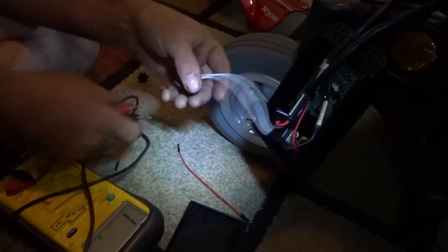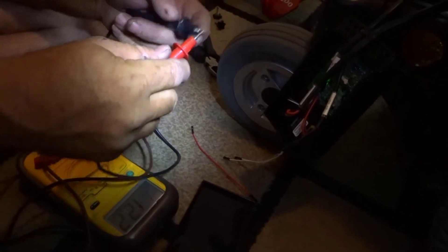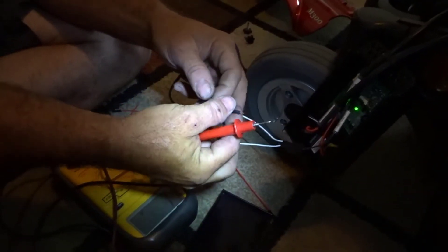It's a male connector going into a female connector — male and female go together. There's the continuity meter. That helps you guys out with mechanical things.